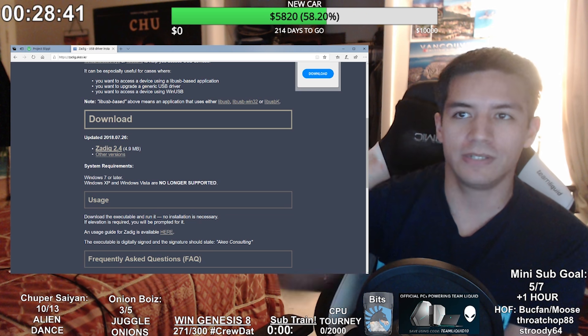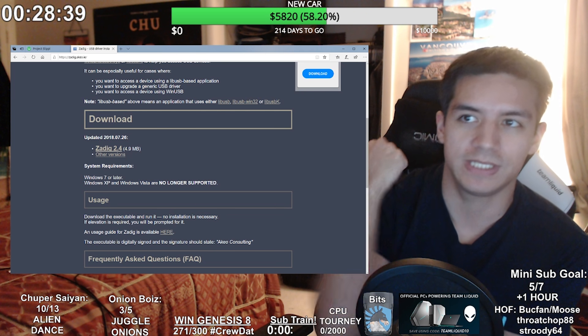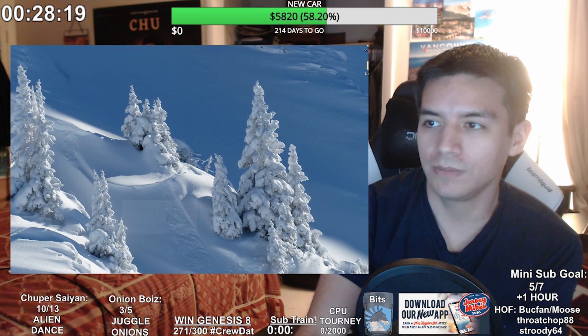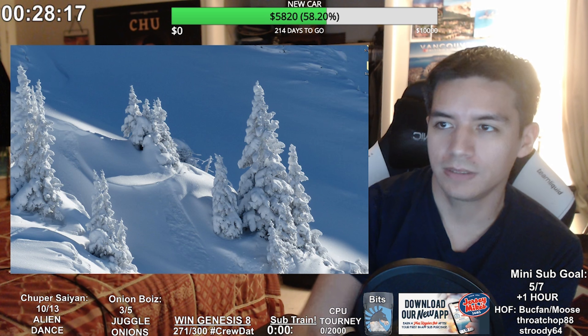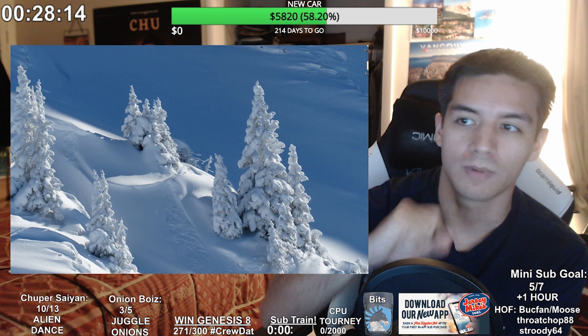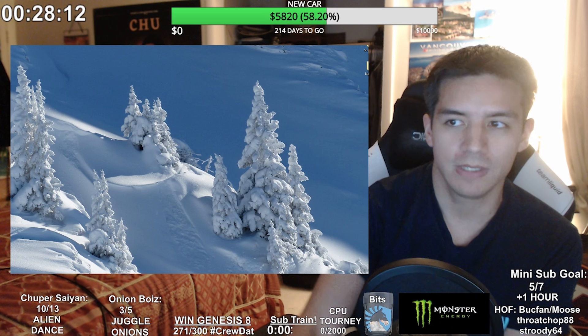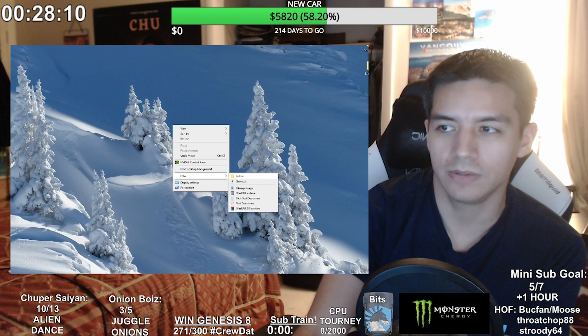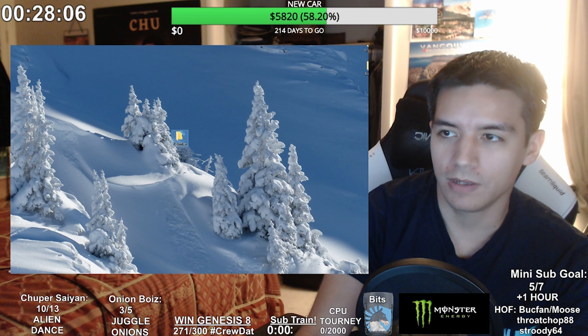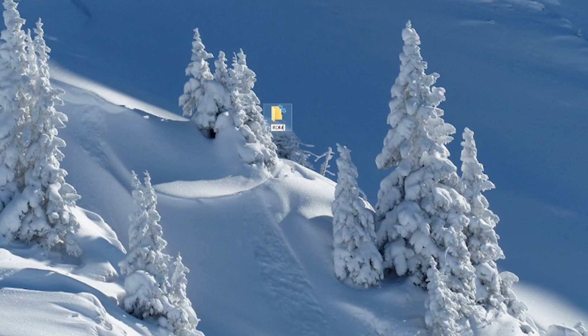Now you have your three things downloaded: Dolphin Slippi emulator, the dig drivers, and your ROM. Next, you want to put your Super Smash Bros. Melee GameCube ROM into a folder on your desktop. Go to New Folder, rename it 'roms', and put the ISO in there.